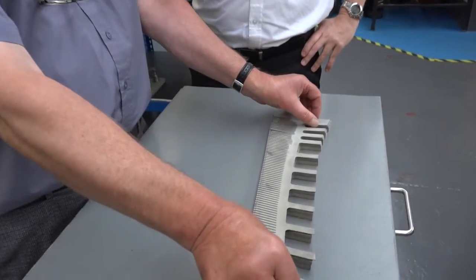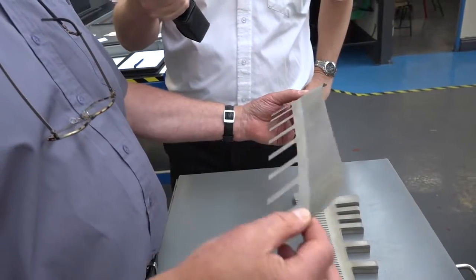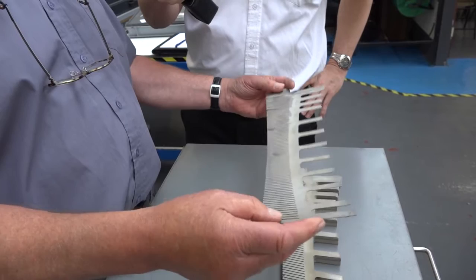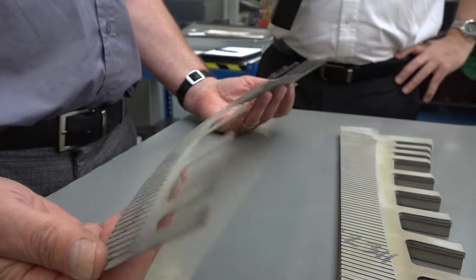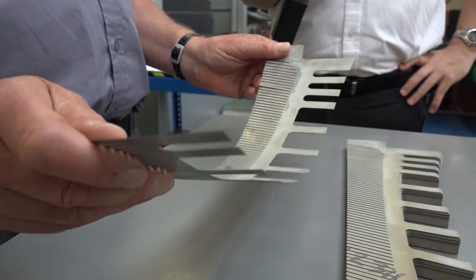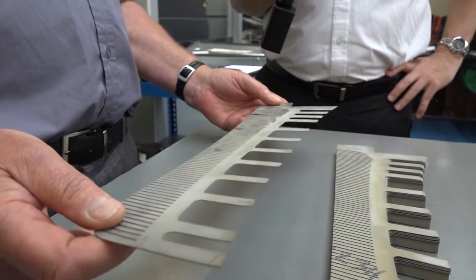The actual components are over here — they're like a comb, very, very flimsy as you can see. We've cut eight at a time and that piece of material was a support for it to stop them flexing as we cut them. So essentially a great example of what a wire EDM machine can do — it certainly couldn't make that conventionally because of how flimsy it is.